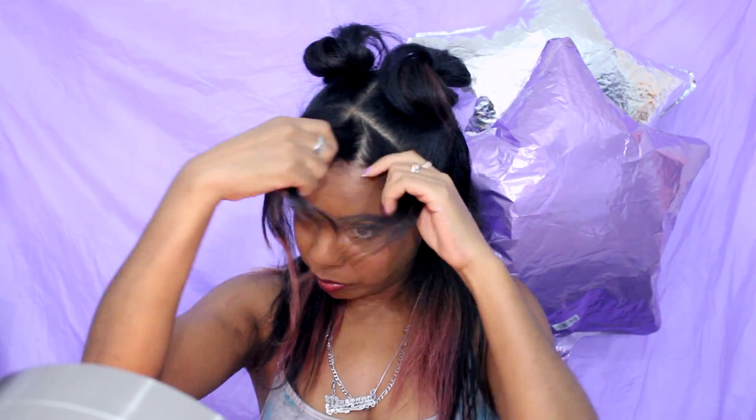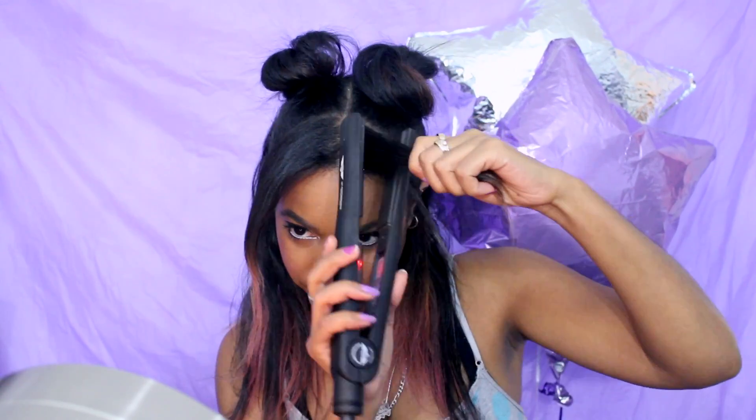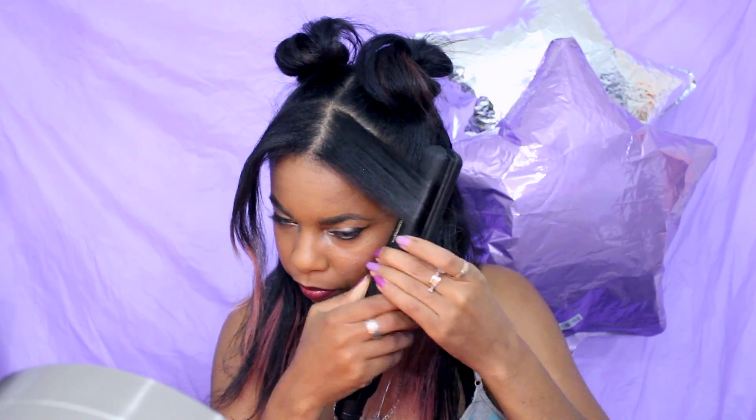Then I use the flat iron to style and curl my bangs the way I want them to go. And then I just smooth a little bit of the hair in the back with the flat iron as well.